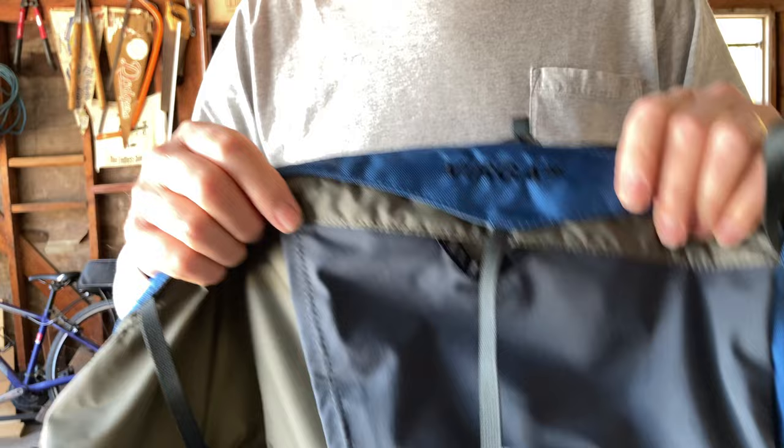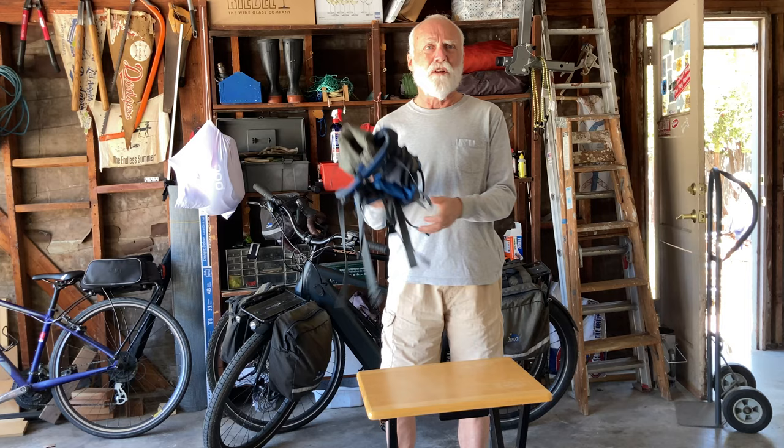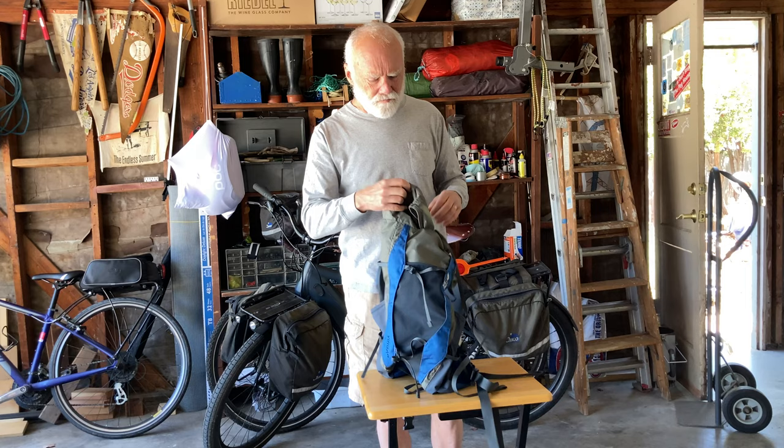Daypack, no frame, very light, very compactable. When I go backpacking I stick this in, and when I set up my base camp I can use this to transfer all my goodies for a day hike around the campsite. So very lightweight, very flexible, and lots of pouches.